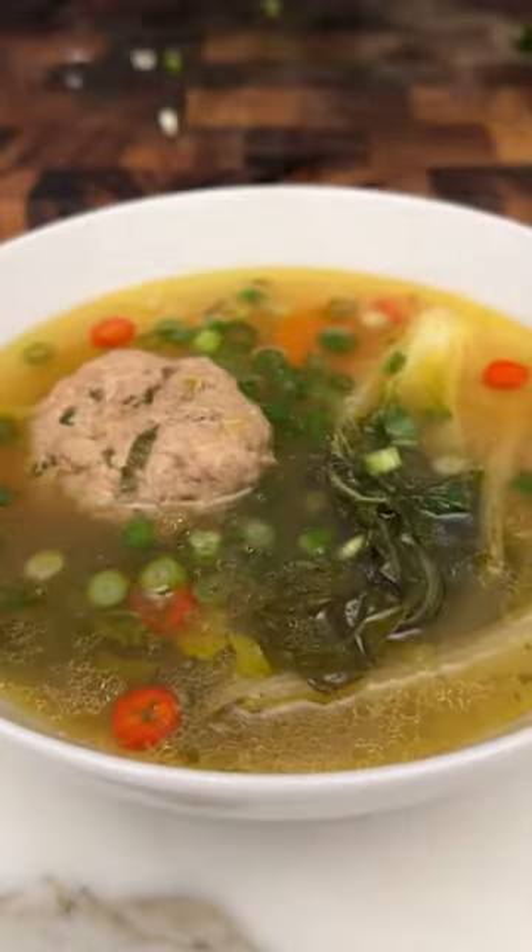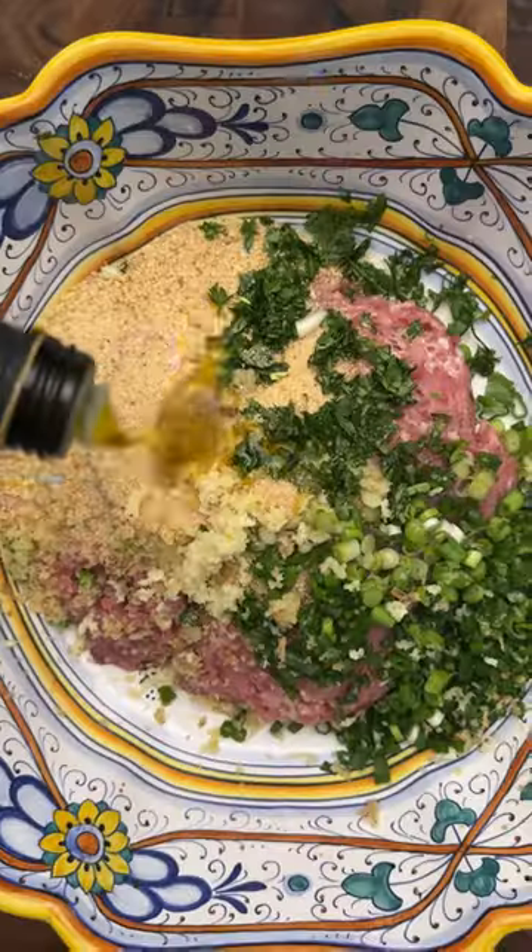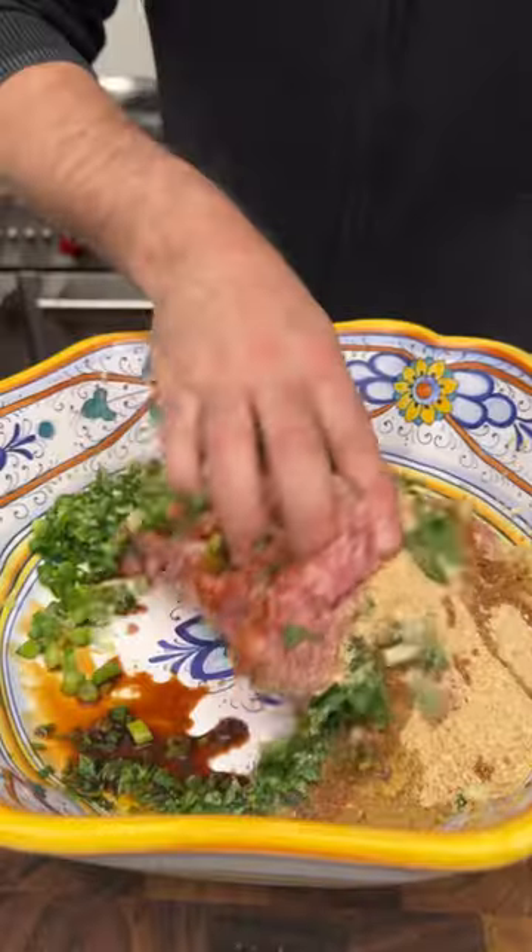Growing up, I always loved those soups that had meatballs in it. My grandmother and mom would make them all the time. So this is kind of taking inspiration from that soup as well as some Asian flavors.